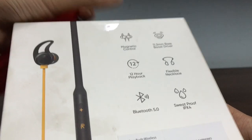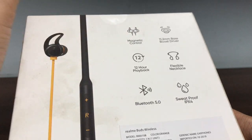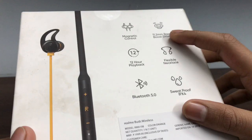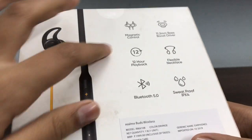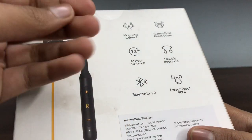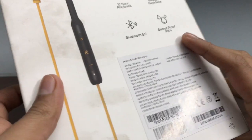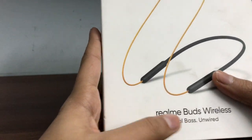First I am going to show you some details. Here we have magnetic control — you can connect automatically. There is an 11mm bass boost driver, 12 hours of playback time, flexible necklace design, Bluetooth 5.0 support, and it is sweat proof.